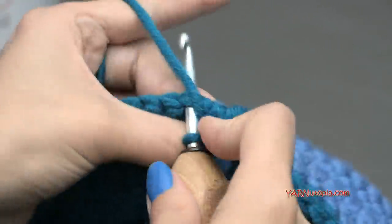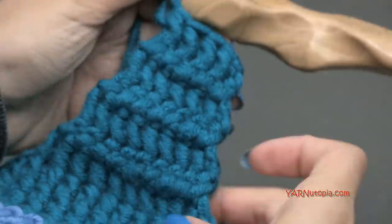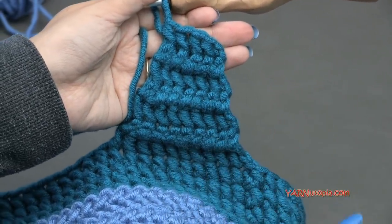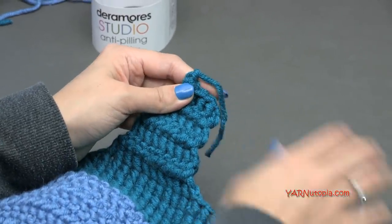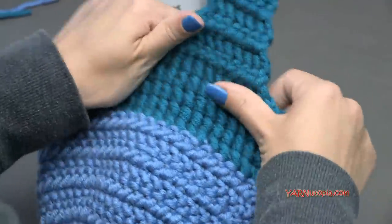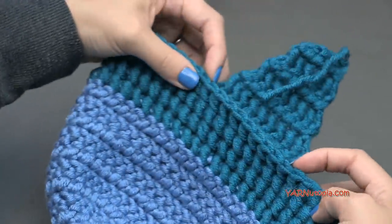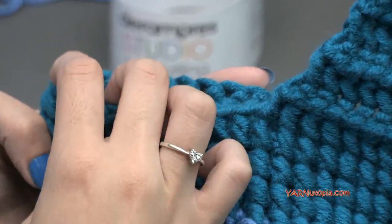When you finish row seven of the ear flap, you should have four stitches. The ear flap is complete. Chain one, cut the yarn, pull through, and pull tight. Now for the second ear flap: skip 18 stitches from the end of the first ear flap — you can also fold the hat in half to mark the opposite side. Count 18 stitches and insert your hook there.